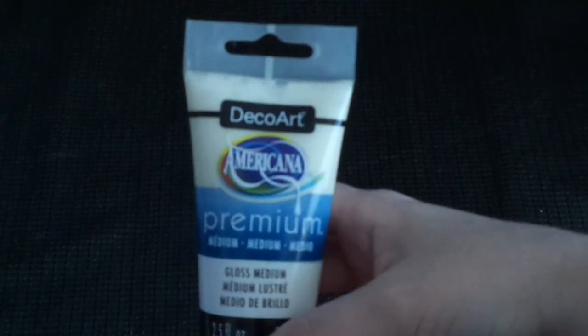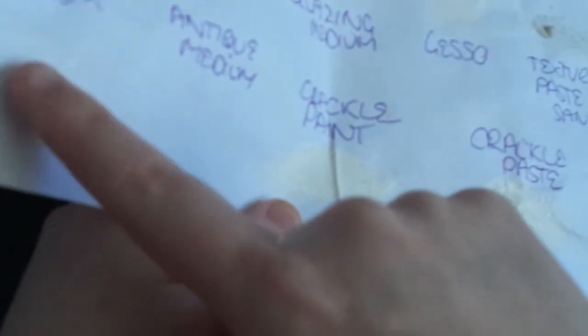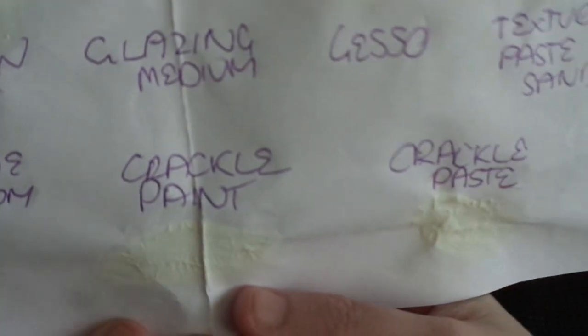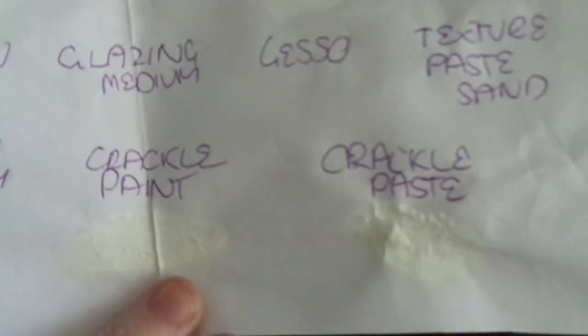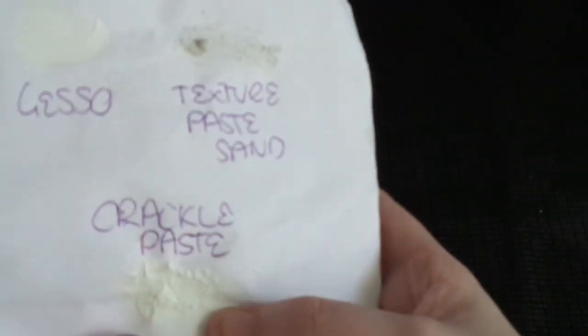We've got here a gloss medium. On this piece of paper you can see the different mediums - the matte medium is just a flat non-gloss white. Then you've got the crackle paste where you can see little cracks in it, so that's your crackle paint which is a lot thinner and runnier. Then you've got your paste which you put through stencils or just slab on thicker.